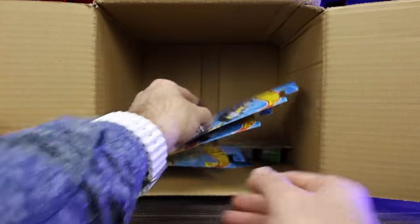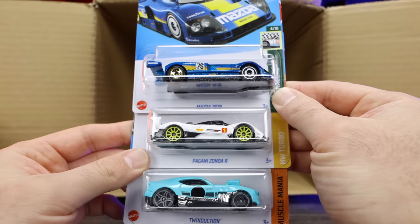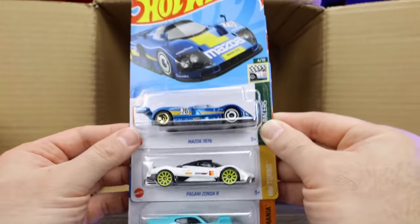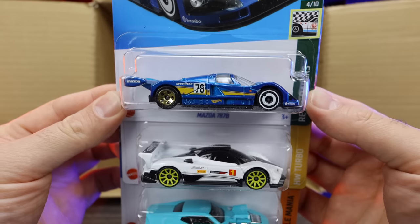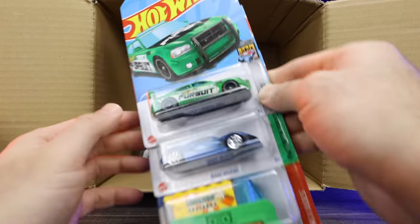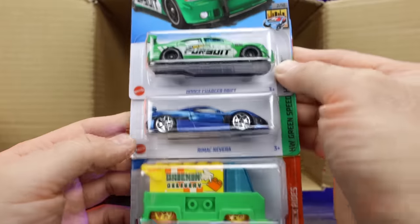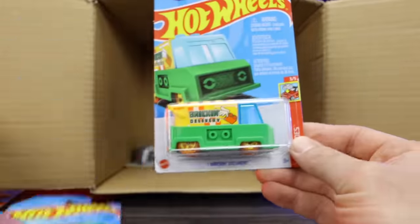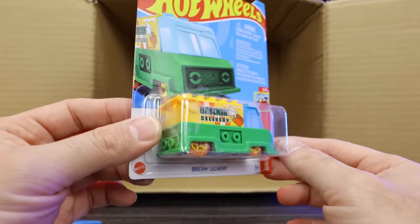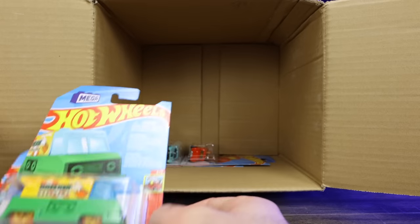Down here: another Mazda 787B, the Pagani Zonda R again, and the Twin Duction. Some good doubles — just check those out, very very cool looking castings, I really like them. Below that: a Dodge Charger Drift car again, another Rimac Navera, and the Bricken Delivery. We did see this in the previous case but I think it's a super super cool brand new casting for 2023.